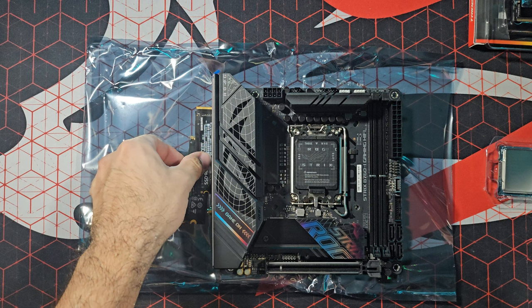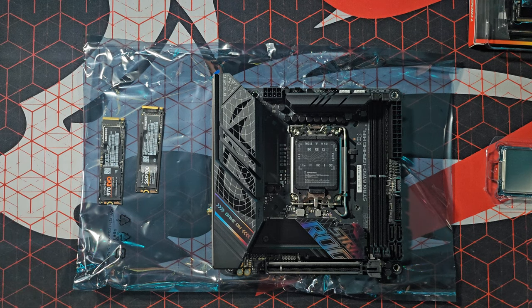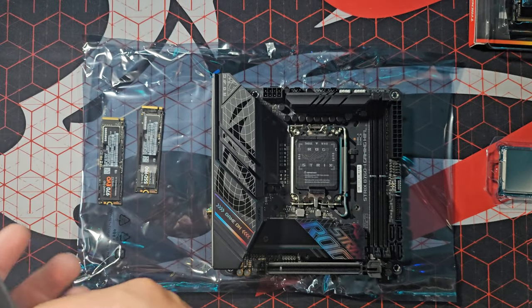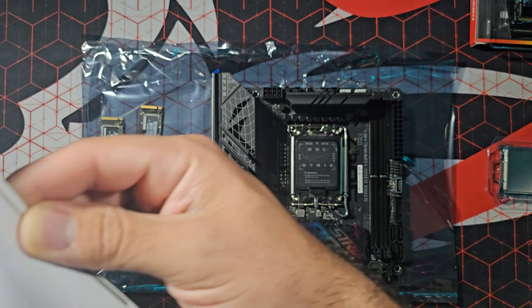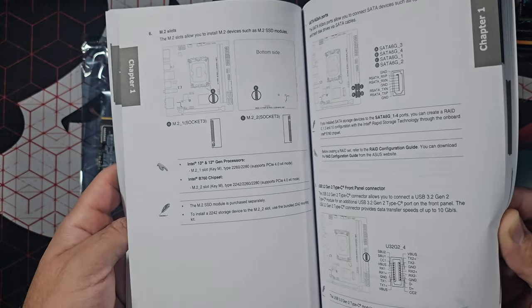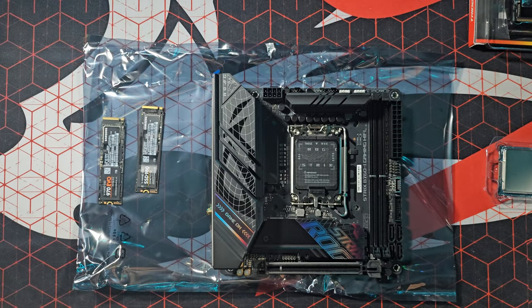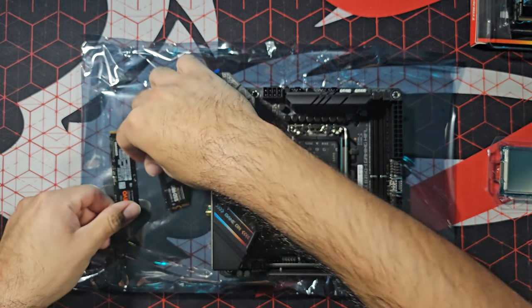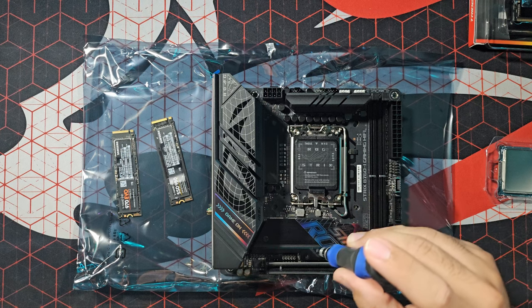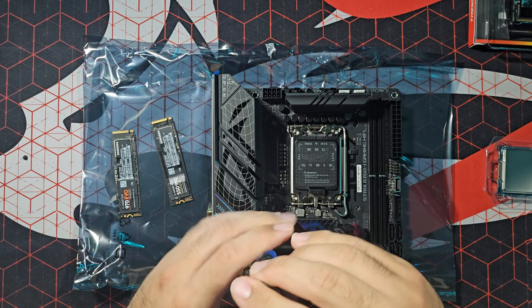I've built gaming computers several times over the past years and I pretty much know what I'm doing, but I'm going to read the manual just in case — since this is a next-gen DDR5 motherboard. Actually, it's pretty straightforward. I already know how to install all of these. Let's start right now, beginning with the first two SSDs. Unscrewing the M.2 heatsink.